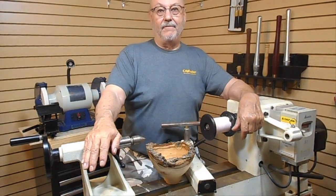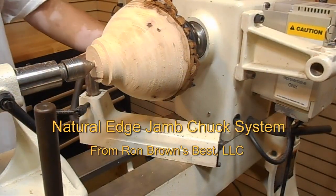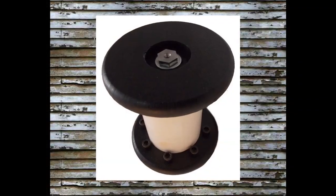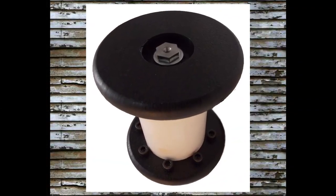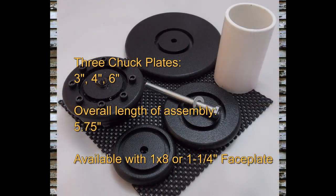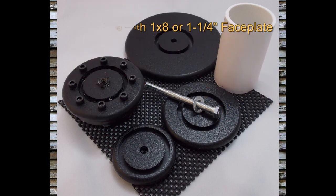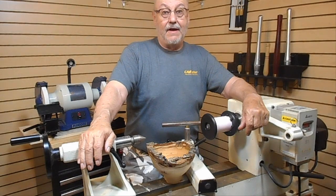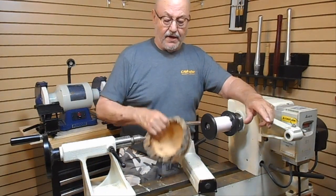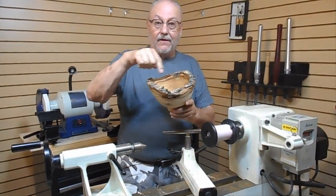Hello friends, I'm Ron Brown. Welcome to my shop. I would like to talk to you about something new I've come up with to solve a problem that we all have when we're turning natural edge vessels or anything with an irregular rim.